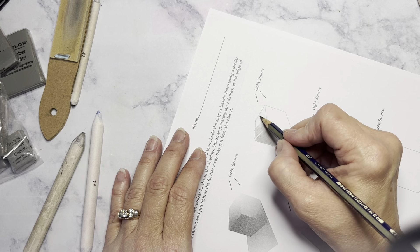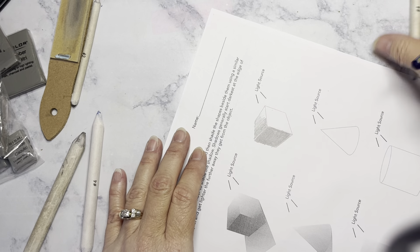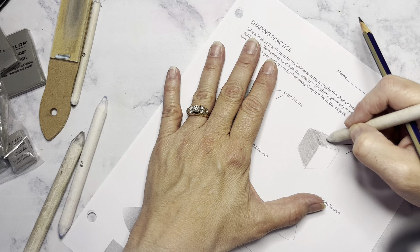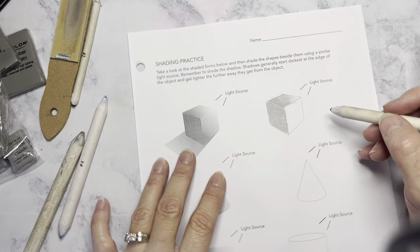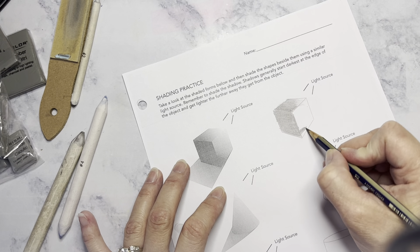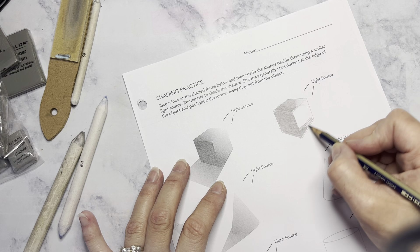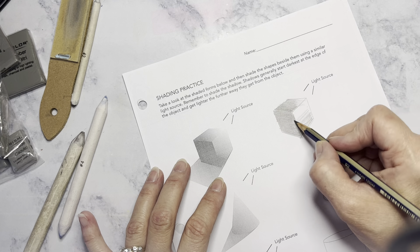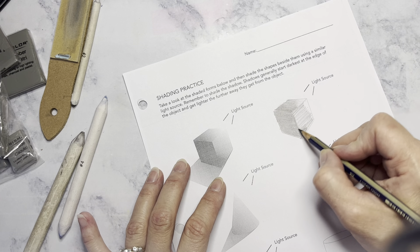Then you'll continue. The closer to your light source, the lighter it's going to be — you can just mimic what you see here. The further away it is, the darker. So that edge would be dark and then it would get lighter as it goes over, and even lighter as it gets to that corner where the light source is actually hitting it. You're going to smooth in your edges, and remember that as your blending stump picks up value, you're going to use that value for shading on your object.